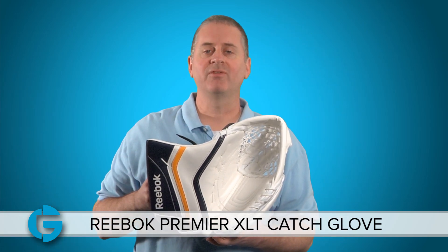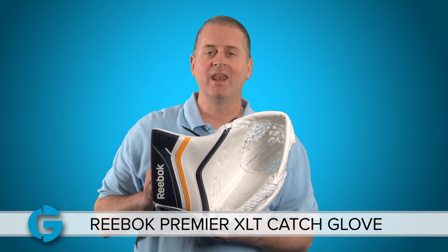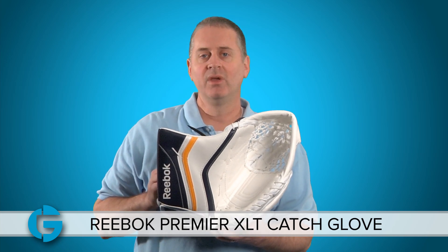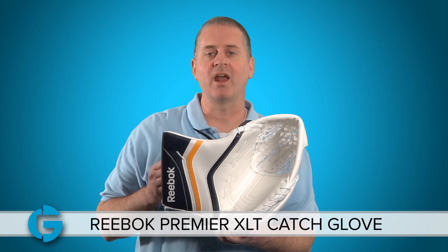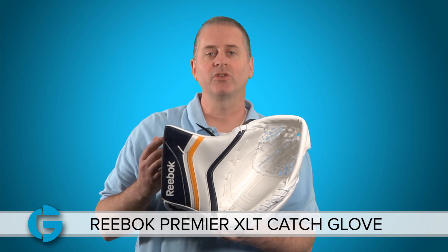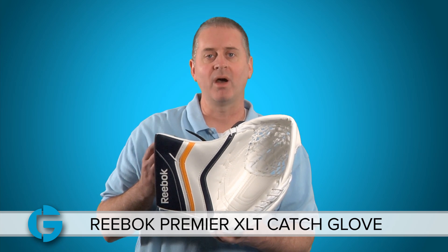The Reebok XLT Pro glove comes in a variety of different colors, and it's also fully customizable. All of our stock gloves come with a game ready palm, so as you saw in the earlier shot it closes really easily right out of the box, but you can also get a pro palm or a practice palm on it.